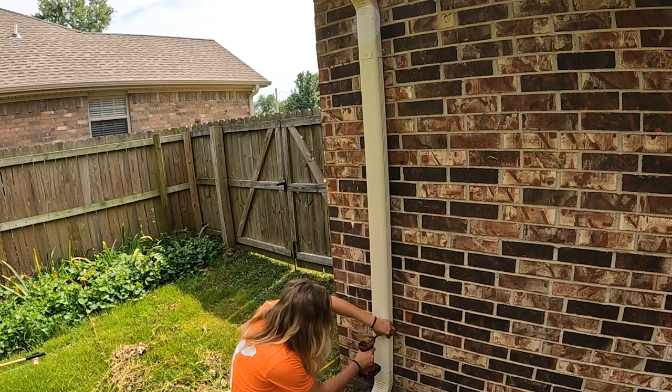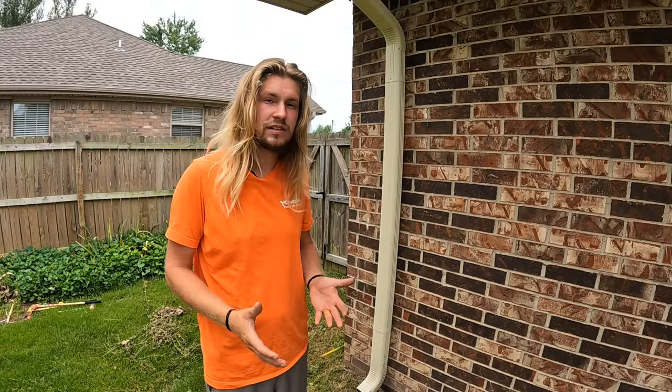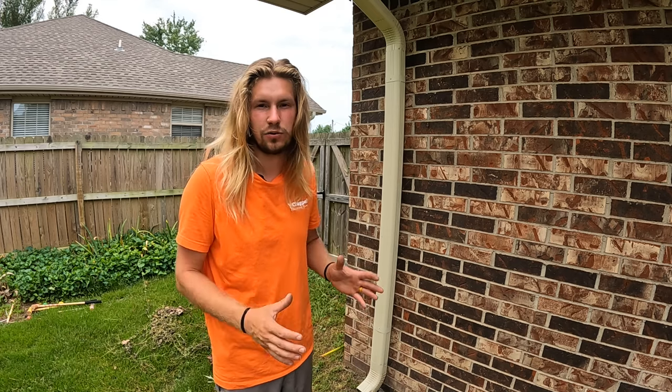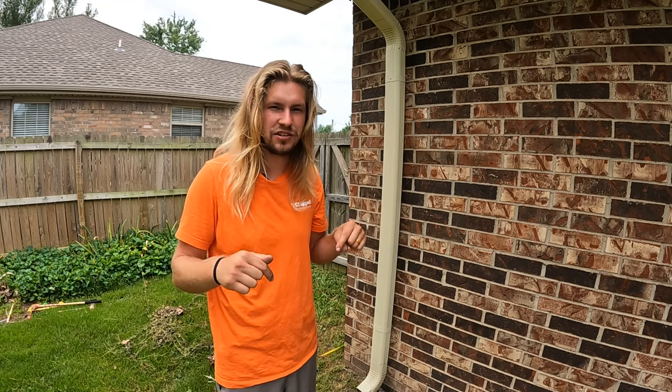This is exactly how you want the strap to look. I hope this video helped you out. Please feel free to subscribe, like, and share this video so more people can learn about the best way to refasten a downspout to a brick wall. If you haven't yet purchased your downspout strap repair kit, you can click the link in the description below. Thanks guys, have a good day.